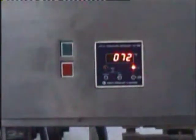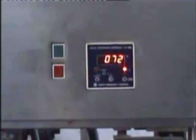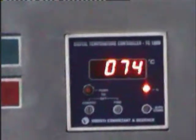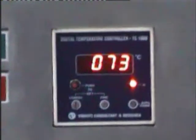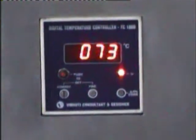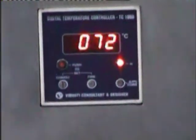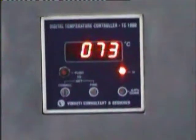Here you are seeing the control panel. On the left side the green button is the start button and the red one is the stop button. This is a digital temperature controller. You are seeing that it has now attained 73 degrees centigrade. We have kept the cutoff point of the thermostat at 100 degrees centigrade.